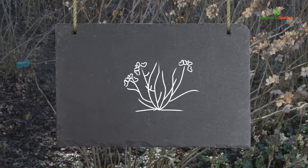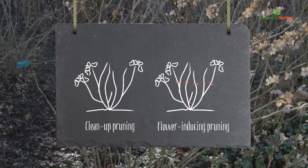To prune a hydrangea, first prune the shrub to clean it up and thin it out, keeping only the most vigorous branches. After that, proceed to a flower-inducing pruning to get nicer flowers.